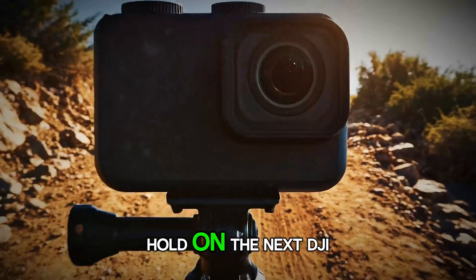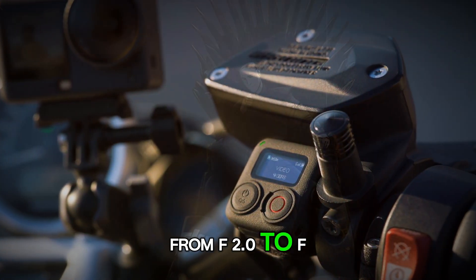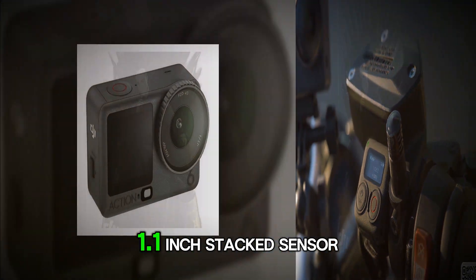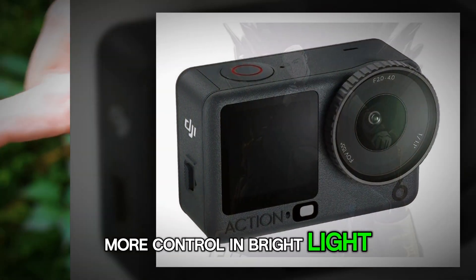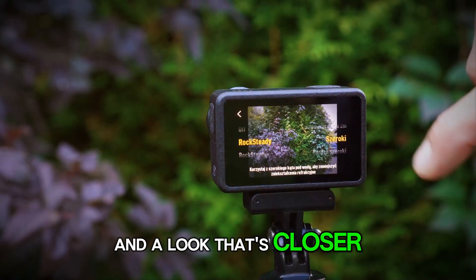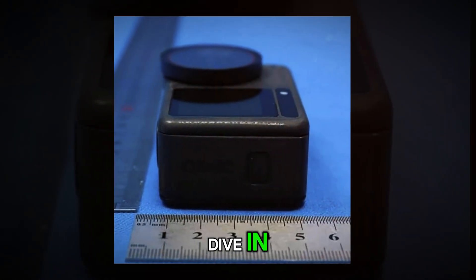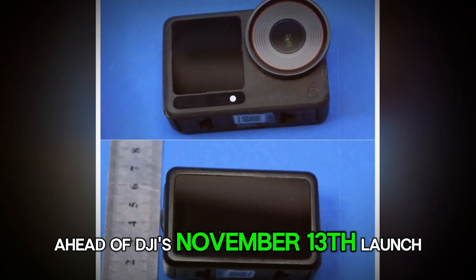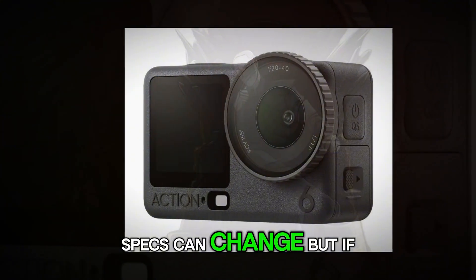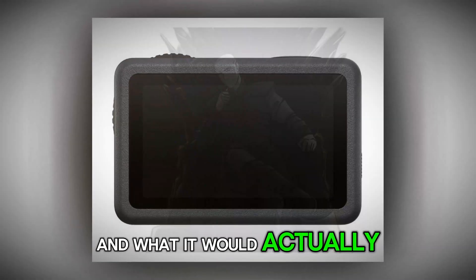If you think action cameras have peaked, hold on. The next DJI Osmo Action might be about to flip the script. Leaks point to an Osmo Action 6 with a variable aperture lens from f2.0 to f4.0 and a larger 1/1.1-inch stacked sensor co-developed with Sony. Quick reality check before we dive in: these details come from credible leaks ahead of DJI's November 13th launch. Specs can change, but if this holds, it's a big deal.